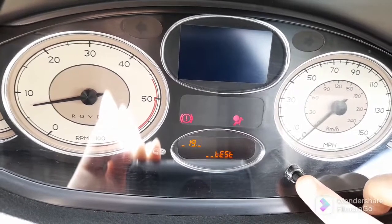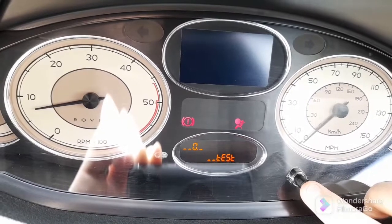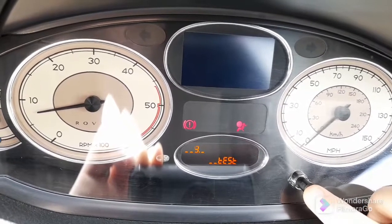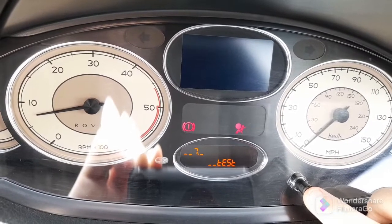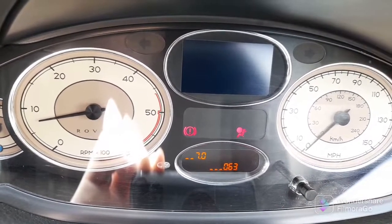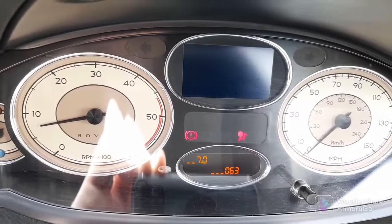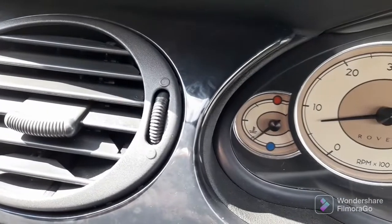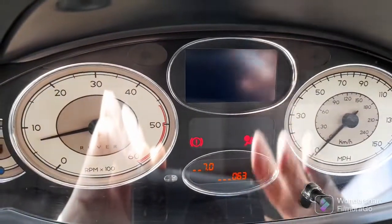Log on, log off — right, there we go. The car's running at 63 degrees at the moment. We're looking for it to be about 85 degrees. So 63 degrees and it's only showing there — we'll go for a quick run and see what it does.